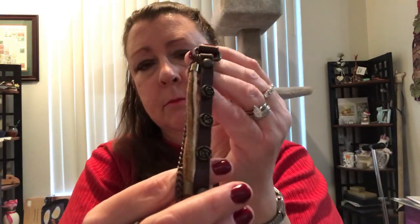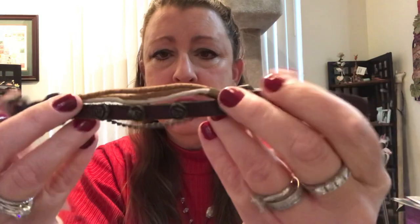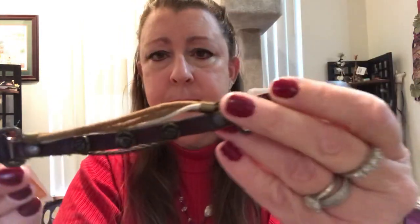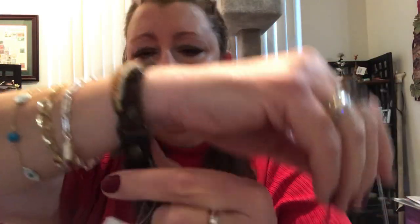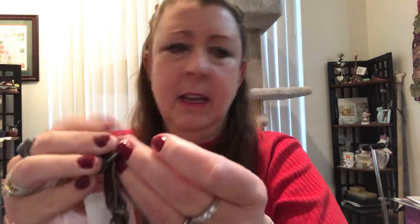This piece is a bracelet with three strands — very unique, modern, I guess rustic too. It has leather strap, chain, and cotton cording yarn. It's interesting because the buckle is like a belt buckle — you put it through here and find the hole, just like a belt.